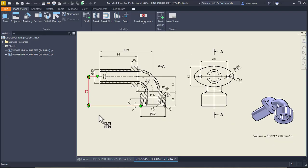This is my drawing with all the necessary dimensions. I hope I didn't forget any dimension. Let's start.